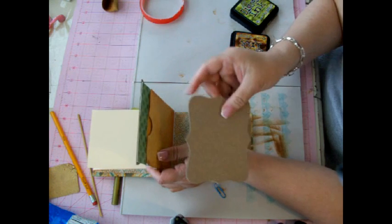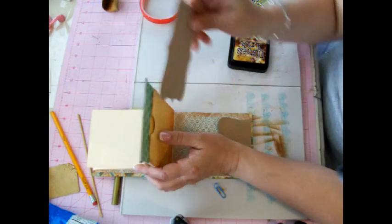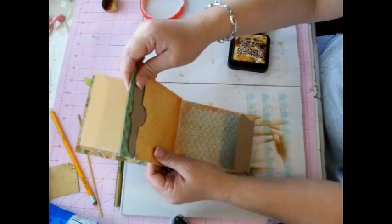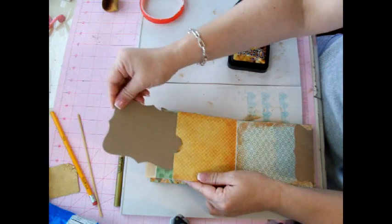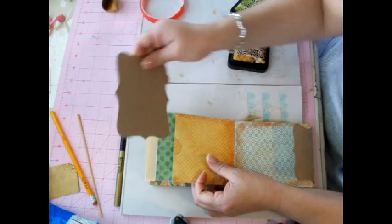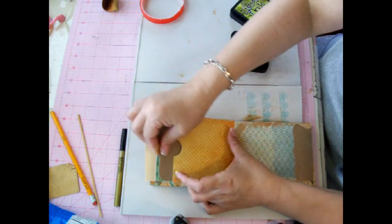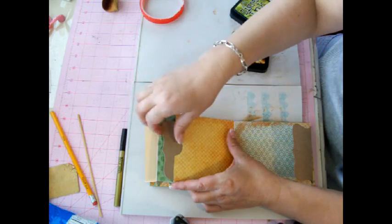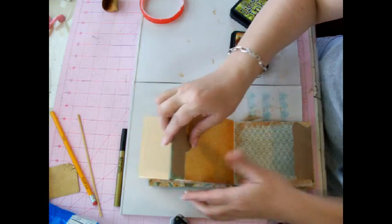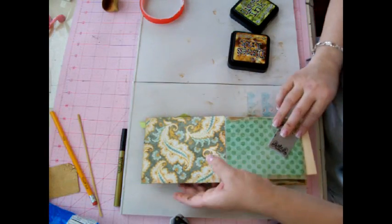I like to use the Top Note chipboard dies for tags as well because they just fit into the pockets and they're just kind of cool. You can put a tab on the top here and fold it over. I usually just staple it down, and what I still need to do is cover this up, but I am going to show you how to do that.